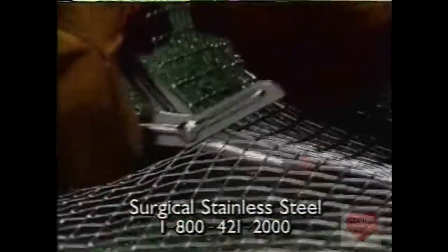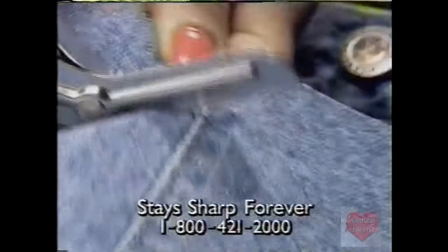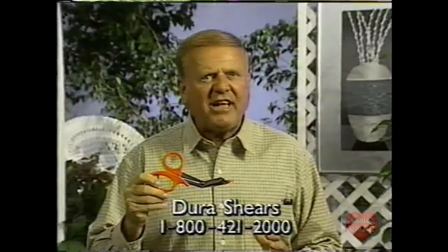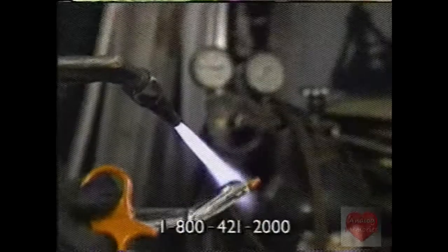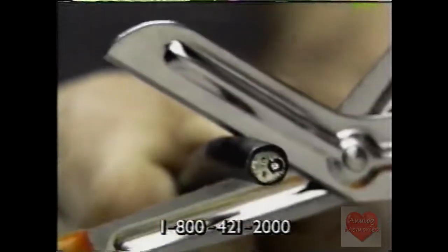Dura Shears are powerful enough to cut through a fence and still keep their edge. Sharp enough to slice through the toughest jobs in the kitchen. And they're dishwasher safe, even after a blast from this white hot torch. Dura Shears still cut through this cable like butter.